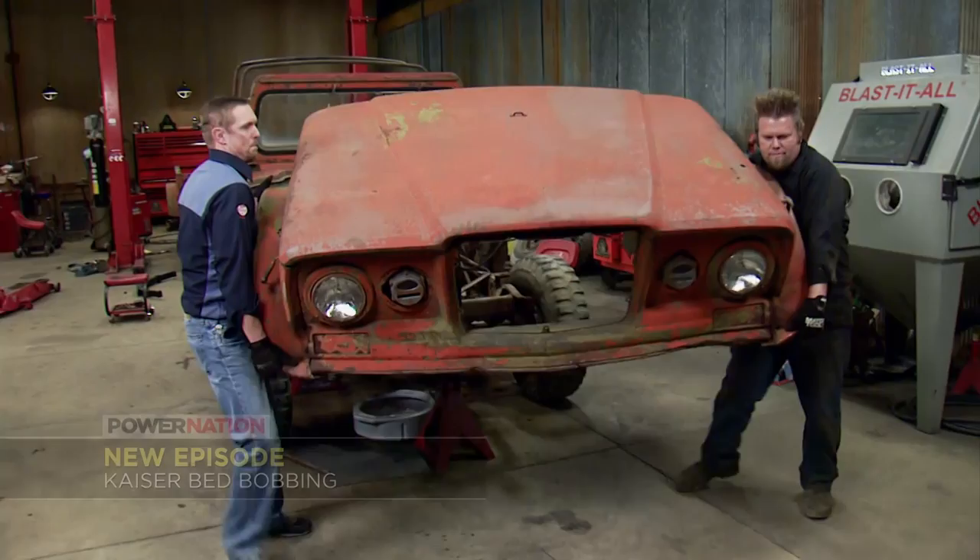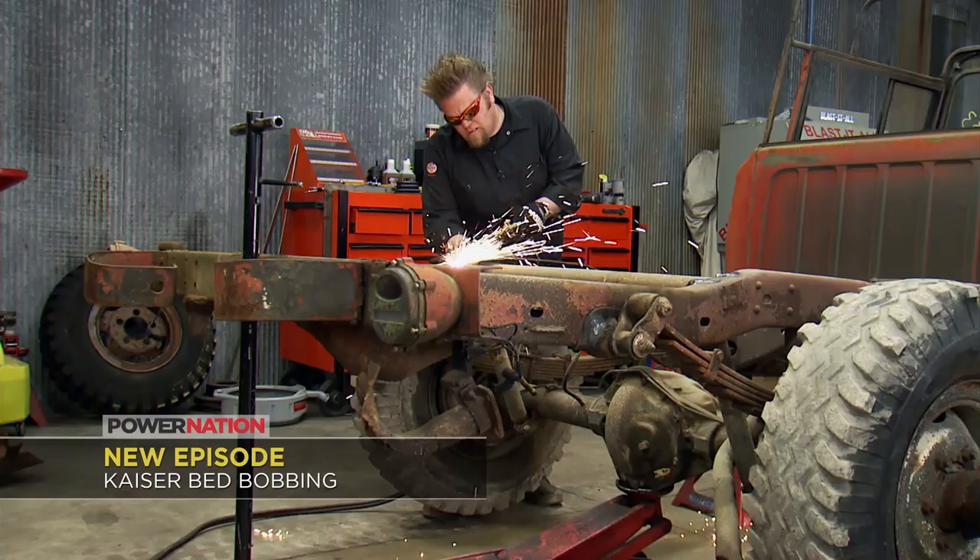On Xtreme it's Project Lockjaw, a rare 45-year-old Kaiser military Jeep that gets a junkyard rebuild bobbing the bed and locking the axles.